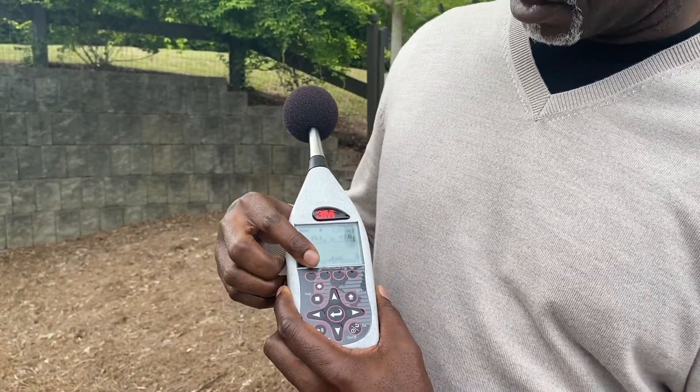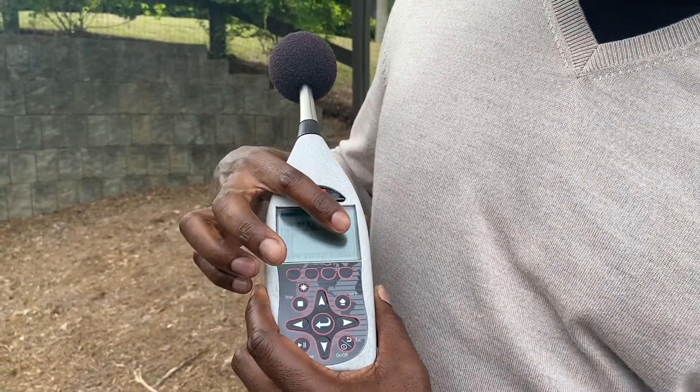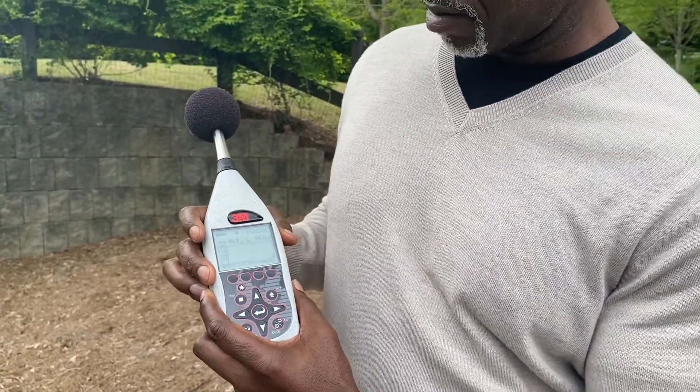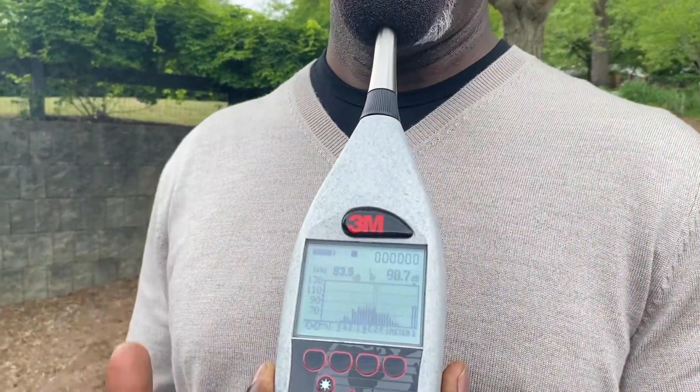We have it set at Fast A, so that makes for a dBA reading. And if you notice, if I talk into it, it should increase to show that the volume is going up.